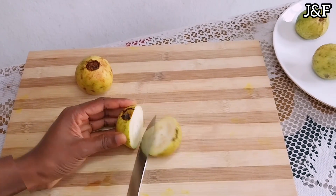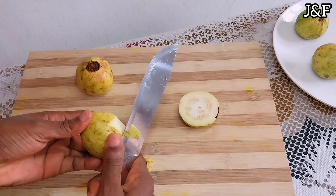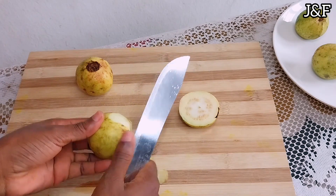I'm now going to prep them — I'm going to peel off the skin, especially the parts I don't want, and then I'm going to chop them up. As you can see, my guavas are white flesh guavas.